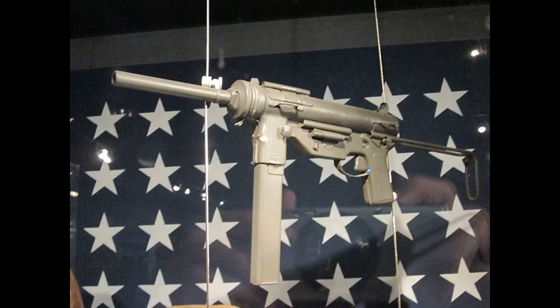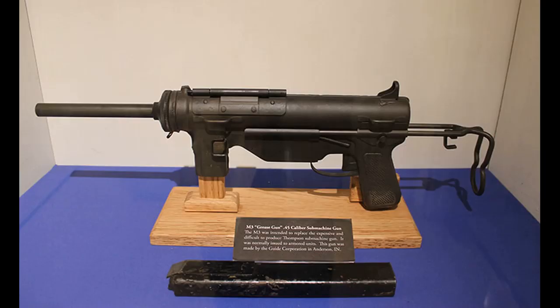Guide Lamp not only made these cheap guns, but they also made the very famous Grease Gun, which was very popular in World War II, particularly in the Pacific Theater. The Grease Gun, also known as the M3, is iconic and you probably recognize it right away from different war movies. That was also made by Guide Lamp from stamped sheet metal — very cheap, but in this case it was a very durable weapon.